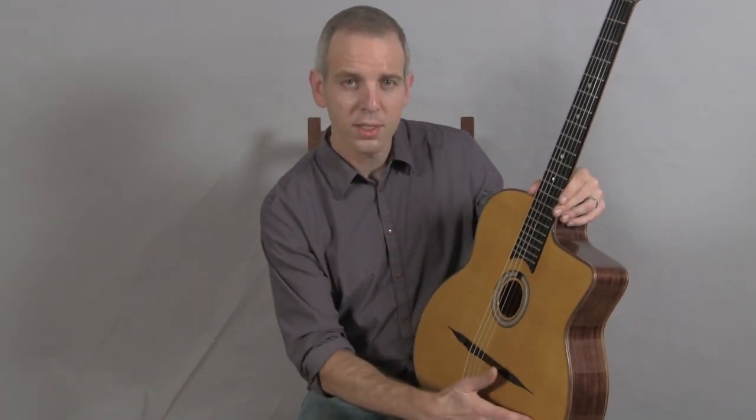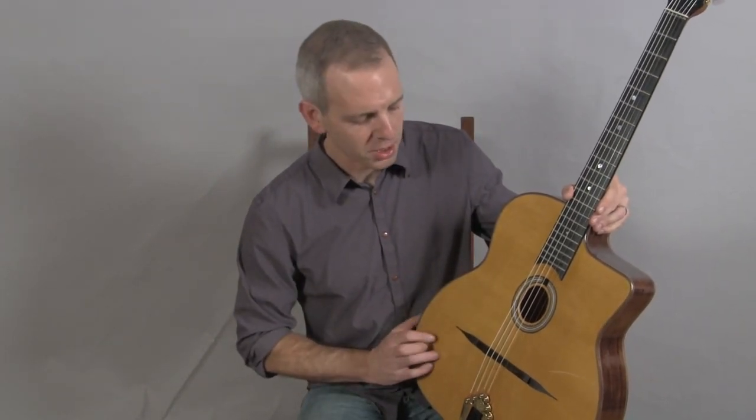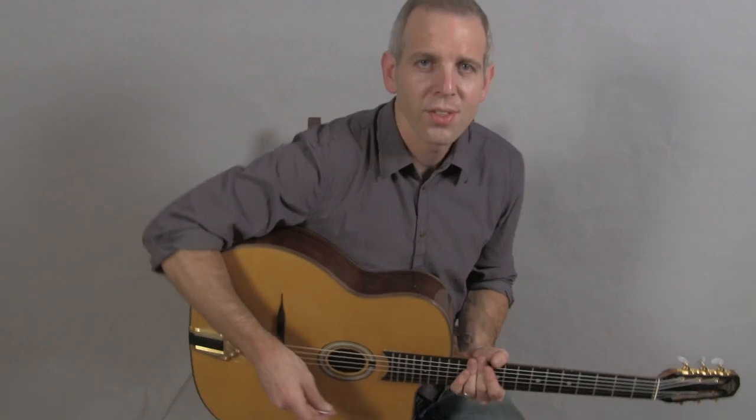It has the extra wide 16 and a half inch lower bout. Otherwise, it's a fairly conventional Selmer type guitar with a spruce top, Indian rosewood back and sides, and a walnut neck — and this is what it sounds like.